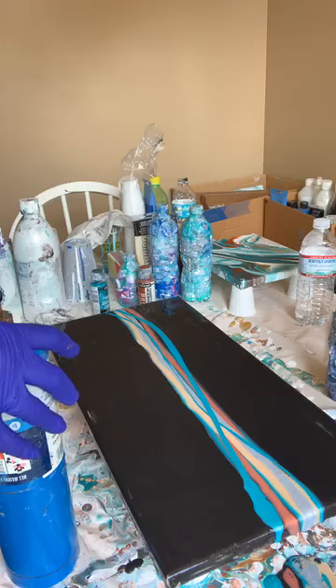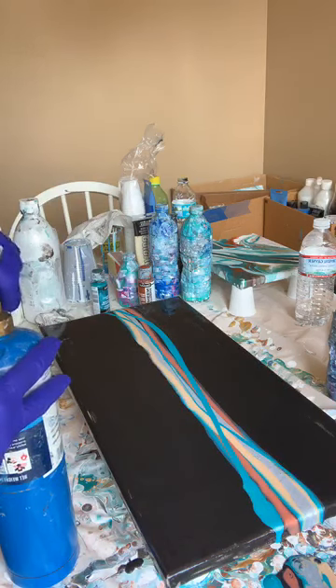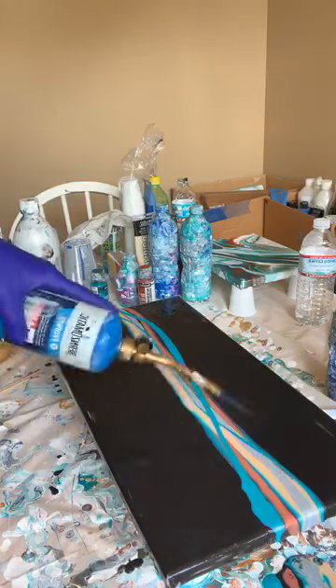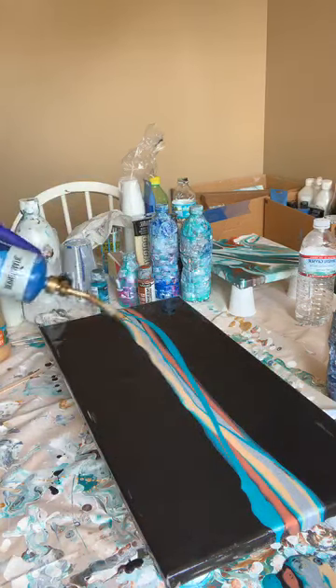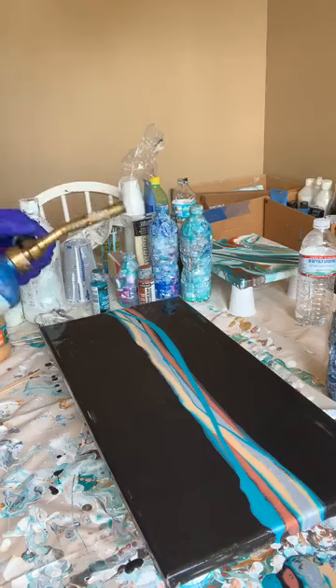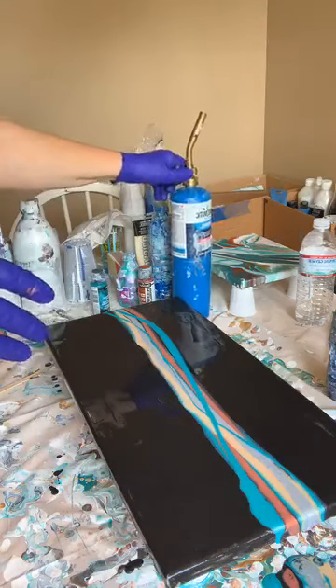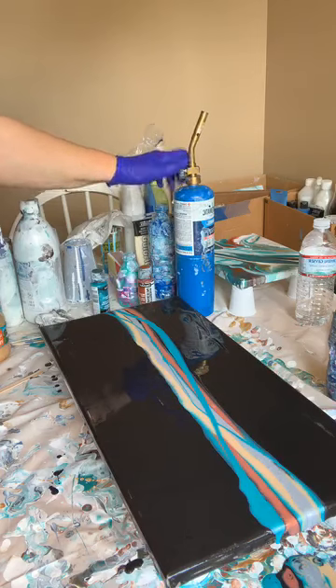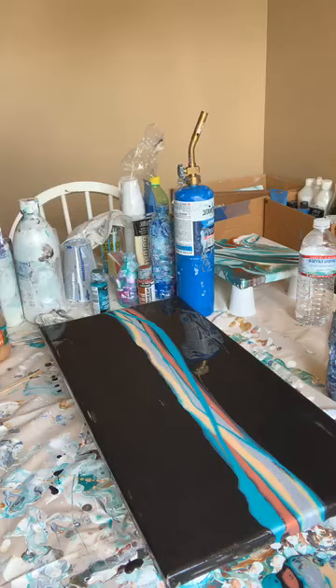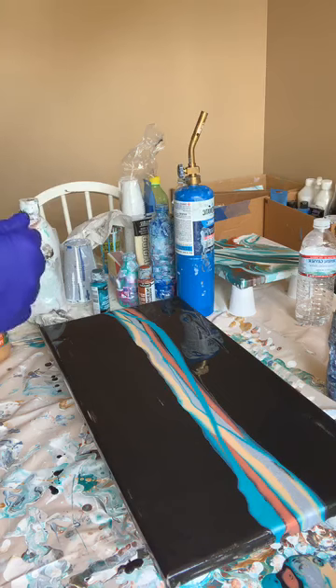I'm going to do another torch — I'll probably torch two or three more times. I see a lot of bubbles in the silver; I haven't used it in a while so I shook it up a lot more than the others. Make sure you really hold on to your torch while it's turning off — once you turn the knob all the way off there's still sometimes flame coming out, so keep your hand on it until it's completely shut off.